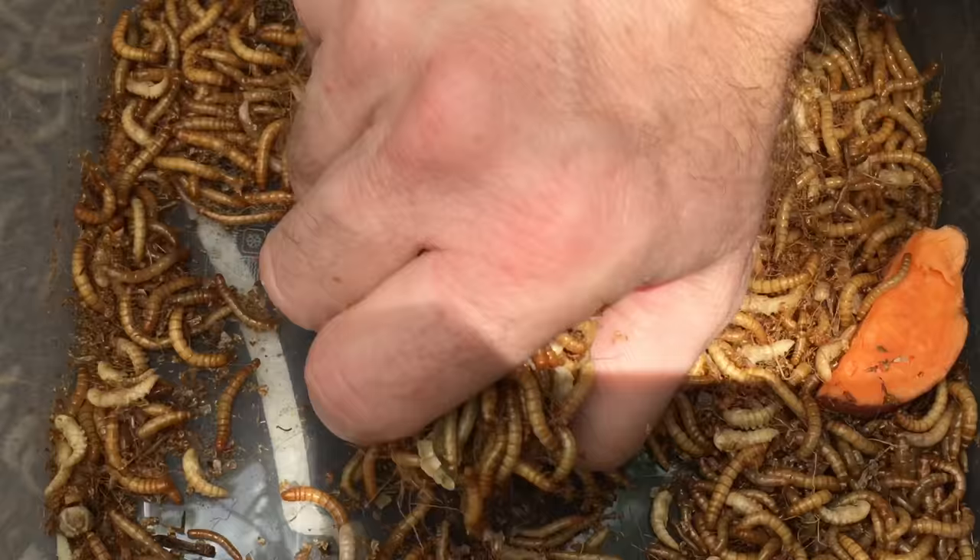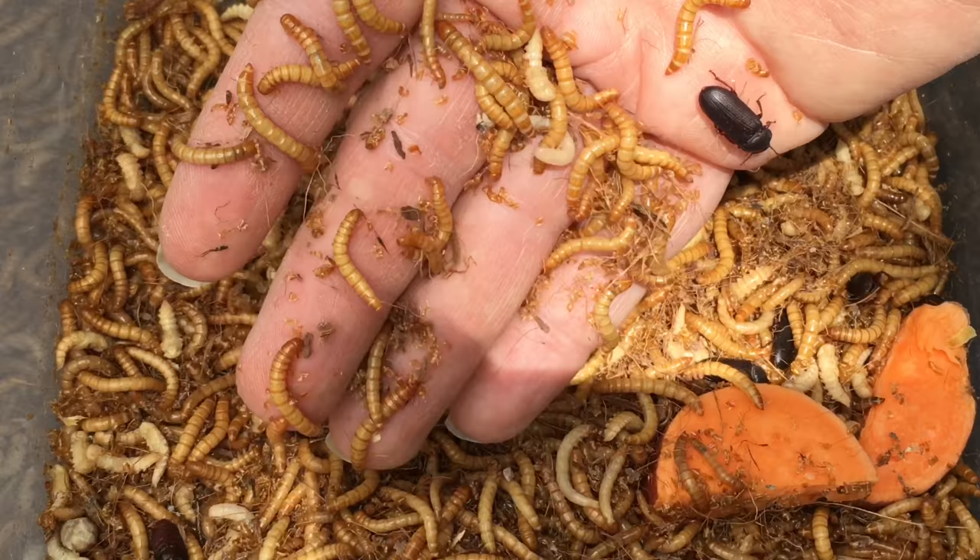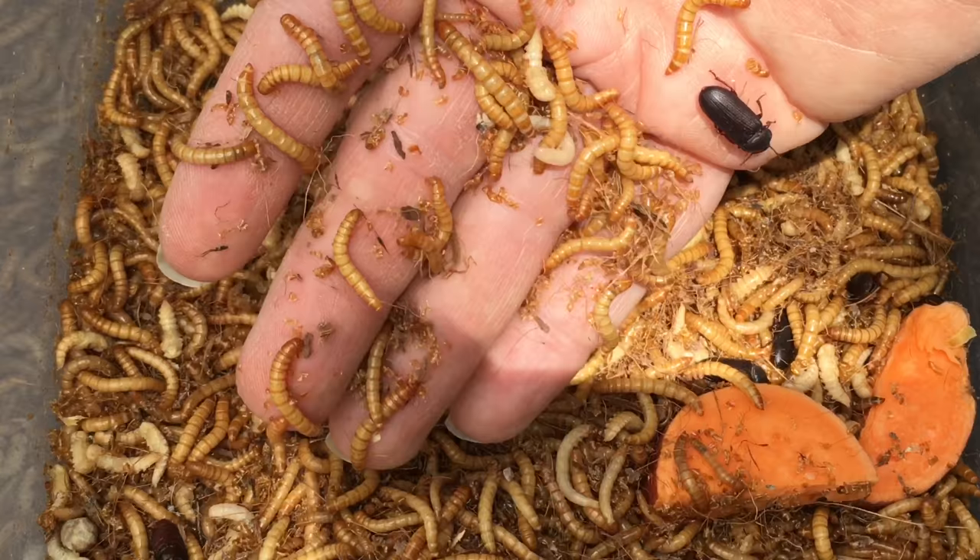I have now moved these mealworms into a larger container. I see no reason why this method won't work on a larger scale if I need more worms. At some point, I would like to compare the production of this setup with one of the more elaborate self-sorting methods, but it looks like this very easy culturing technique will produce more than enough mealworms for my needs. If you've raised mealworms before, what is your preferred culture technique? Please let me know in the comments. Thanks for watching.